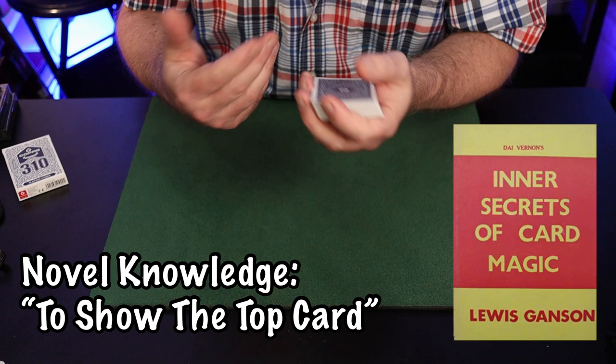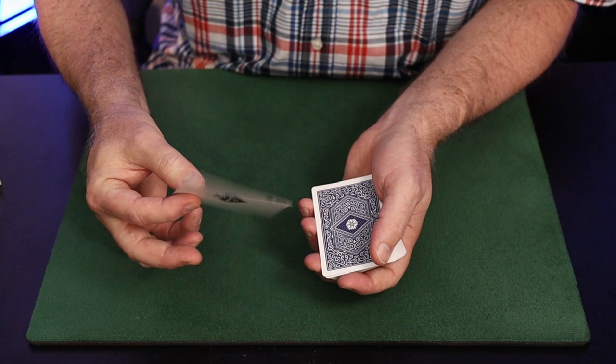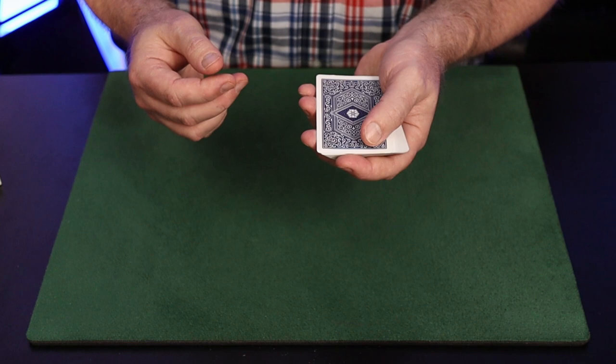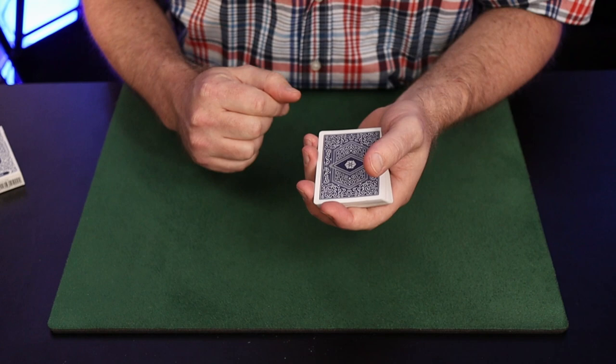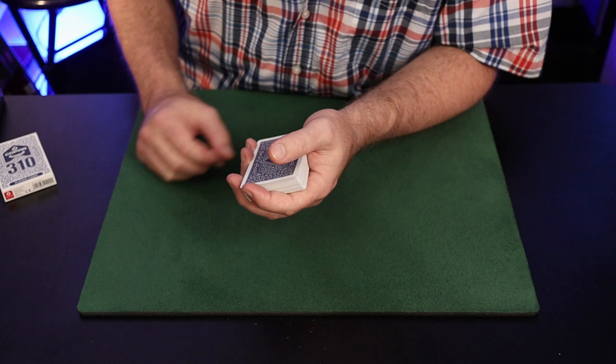Within this section, Ganson explains Vernon's method for turning over the top card — he describes it as artistic and aesthetically pleasing. It's a very simple action: thumbing over the card, pinching it at the corner between thumb and first finger. Ganson recommends the thumb, but I suggest the second finger moving up and clipping that card to revolve it face up. The first finger then moves beneath and turns the card face down.